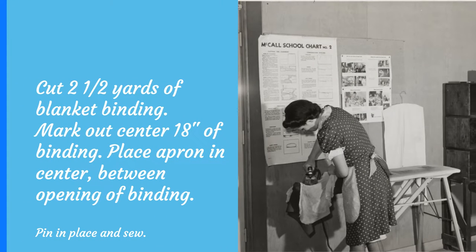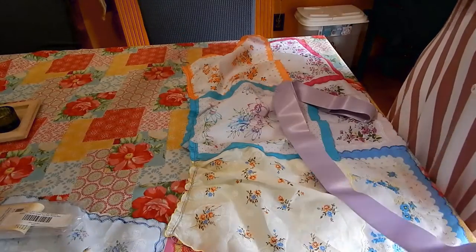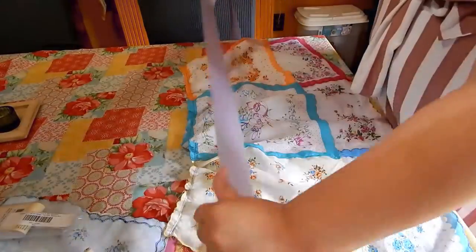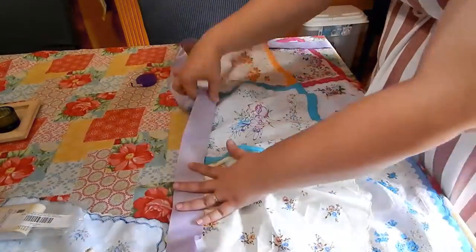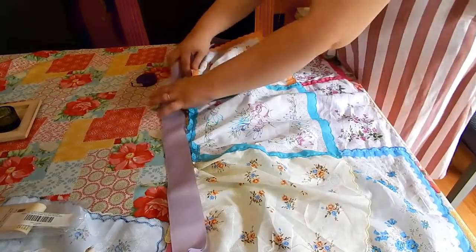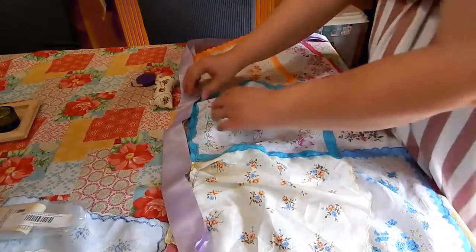Now cut a length of blanket binding about two and a half yards. This is going to be our waistband and tie strings. Fold it in half, measure out the center 18 inches, and mark it with pins. Place the apron skirt between the pins in the opening of the binding, pin everything in place, and sew the binding closed all along the open bottom edge, sewing the apron skirt in place as you go.